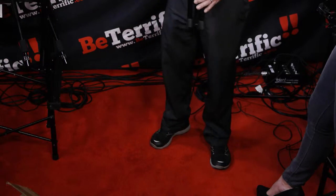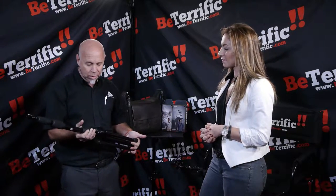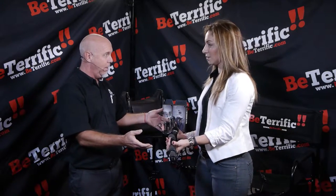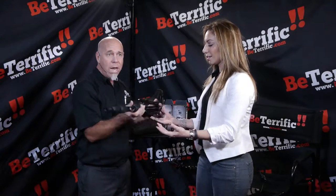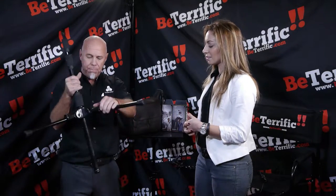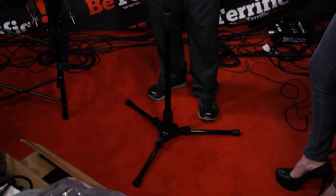Everyone got sick of light stands, mic stands, and any sort of media stand, so we really took a look at it and reinvented it from the ground up. We have the weight of a C-stand in a small tripod that breaks down this small. I just release the legs with my thumb, release the clutch, and now I've got a tripod — but with a smaller footprint than a C-stand.